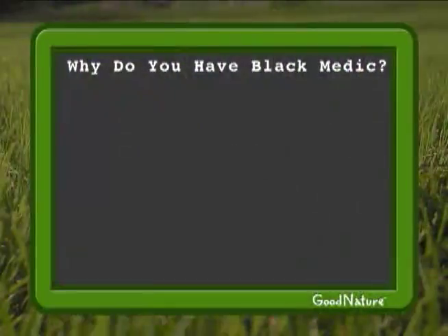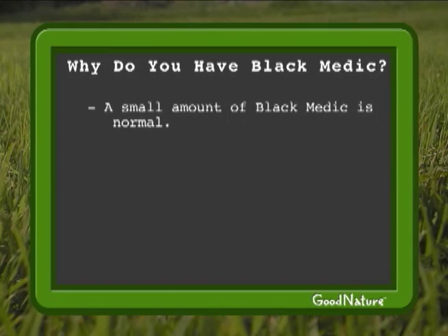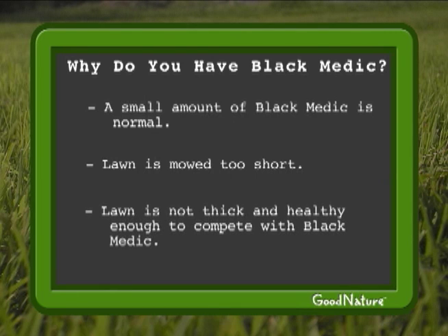So why do you have Black Medic? A little Black Medic in your lawn is normal — it's an annual, and it will fill in bare areas during the heat of the summer. A lot of Black Medic indicates that either you're mowing too short or that your lawn is just not thick and healthy enough to compete with it.